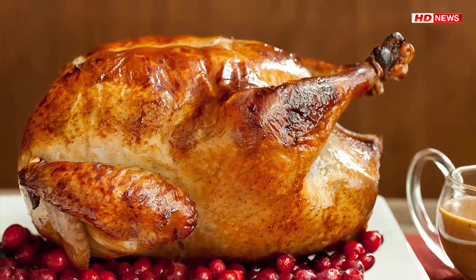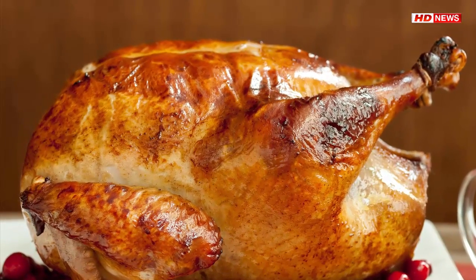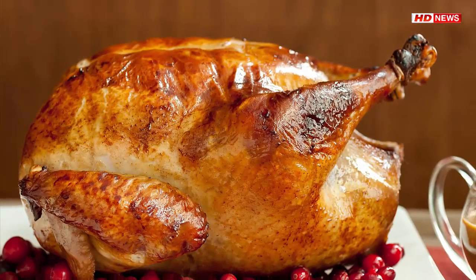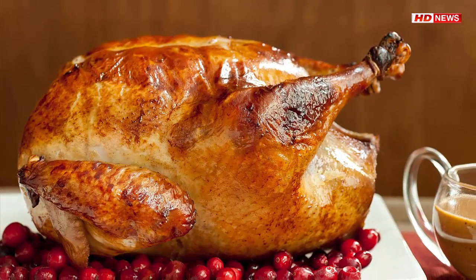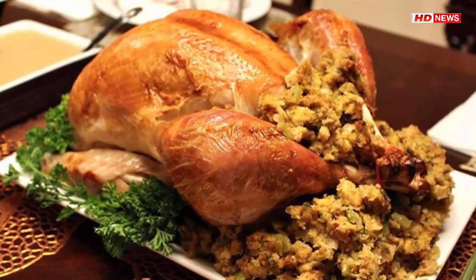How to brine a turkey: a simple Thanksgiving recipe. Brining your bird will add moisture and make it much juicier. The process also enhances its flavor by allowing it to absorb more liquid while it's cooking.